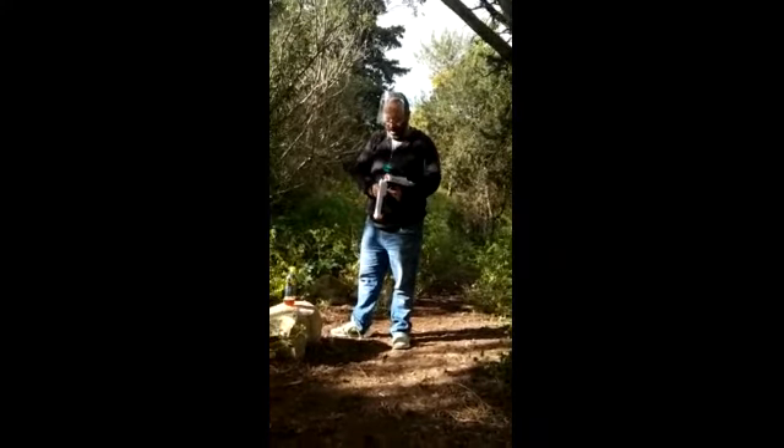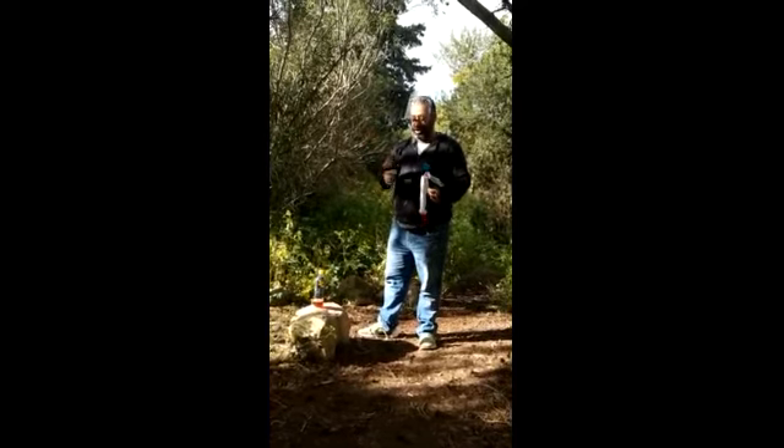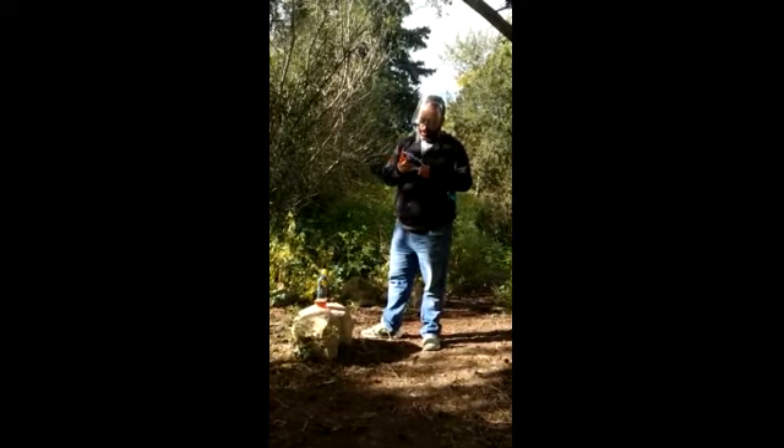As we were walking, we happened to find an orange one. The original ones are blue and grey. Perhaps they should make them orange, because they're much easier to find in the grass. Let's see how they compare.